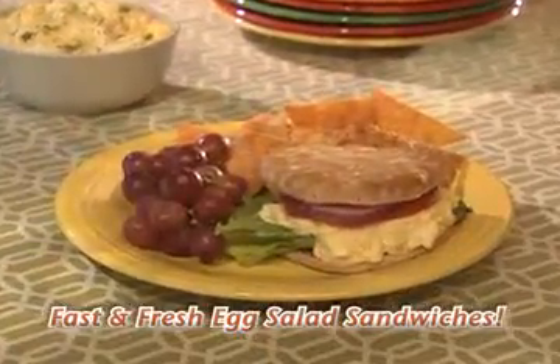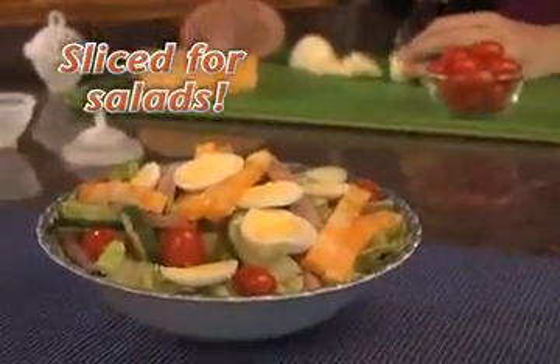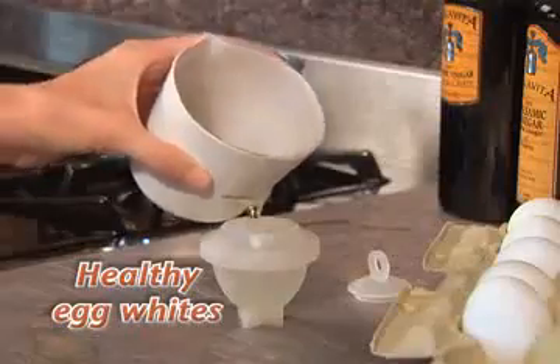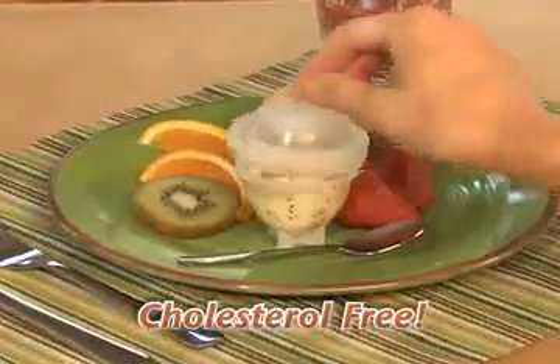Now enjoy delicious deviled eggs without peeling a single shell, fast and fresh egg salad sandwiches, or simply slice an egg over a chef salad. Eggies make the perfect healthy treat that kids love to eat. You can even make healthy egg white eggs that are cholesterol-free.